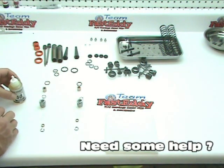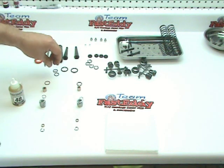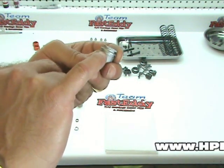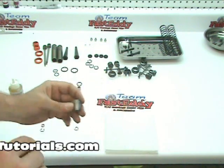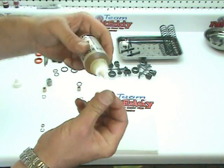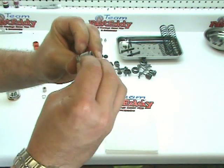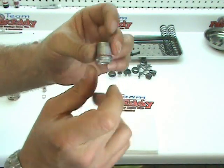The first step is to place the orange O-ring into this groove right here on the metal cap. Use some shock oil and moisten everything up — you don't need a whole bunch, but you do want to lubricate it and roll it down over the top, making sure that it's on real nice.